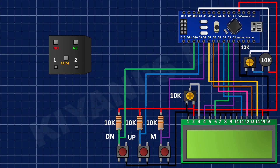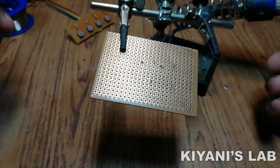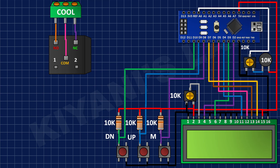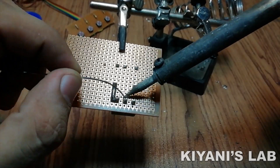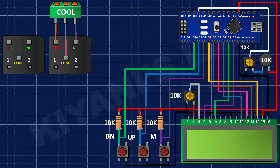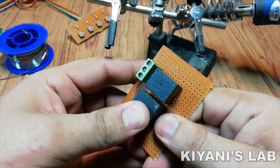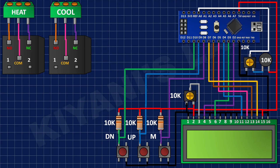Now I'm gonna connect a 12V relay to the perfboard. Now I'm gonna connect a 3 pin terminal block to the perfboard and connect its pins to normally closed, normally open and common pin of the relay. After that I connected another 12V relay and then connected another 3 pin terminal block to normally closed, normally open and common pin of the second relay.